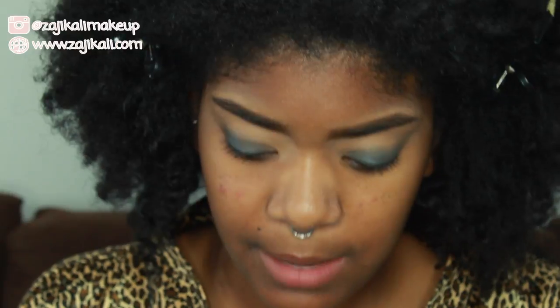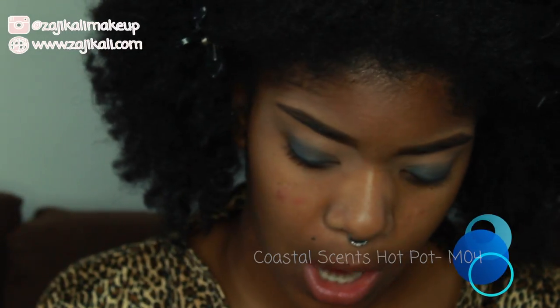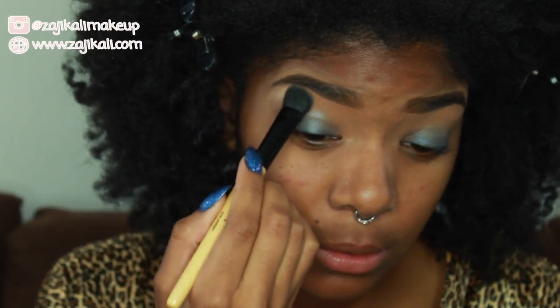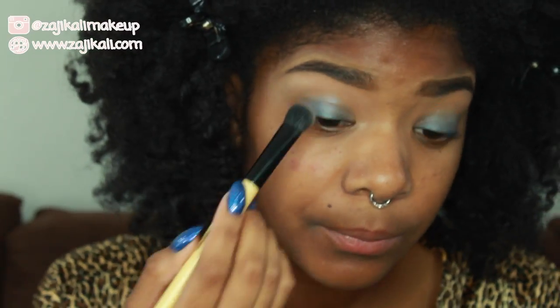I'm going to set my brow bone and down to the crease with Coastal Scents M04 Hot Pot, which is one of my go-to shades for the brow bone.